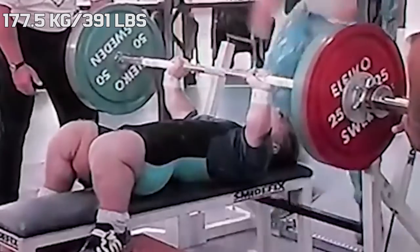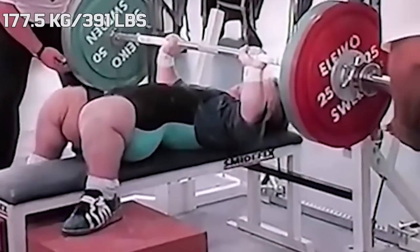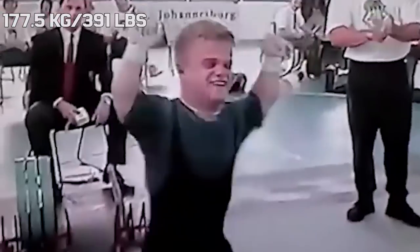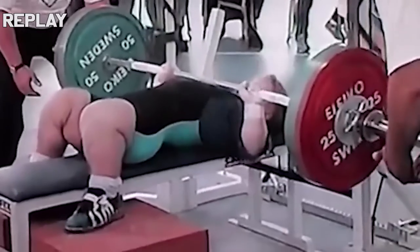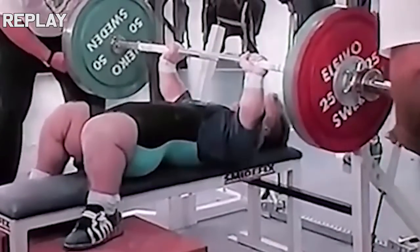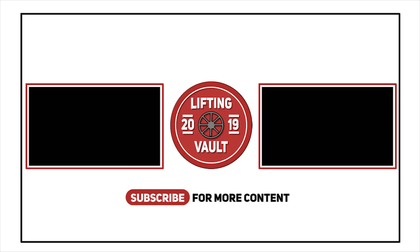Benching 3x bodyweight in competition was routine work for him, and he has been able to bench 170kg in competition several times, even getting close to 180kg one time, without the use of a suit, and this while weighing only around 50kg. So in terms of bodyweight multiple, I think this will forever remain the best raw bench.